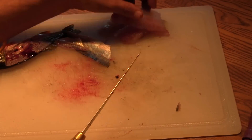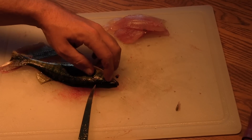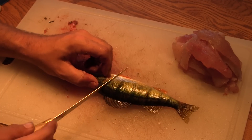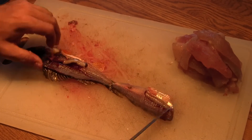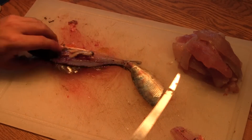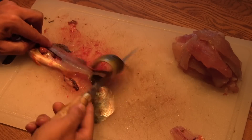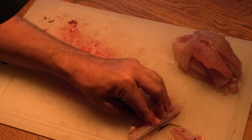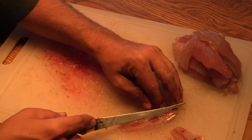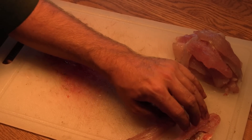Wash your fillets in fresh water and remove any excess blood. I like to soak them overnight in water or salt water to help leach out any remaining blood. To recap the technique: cut down behind the opercular flap, follow the backbone down to the tail, trim the fillet, and do the same on the other side. Trim any excess and pieces of dorsal fin, trim the rib meat, and add the fillets to your pile.